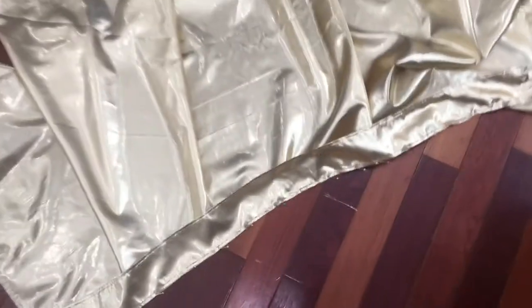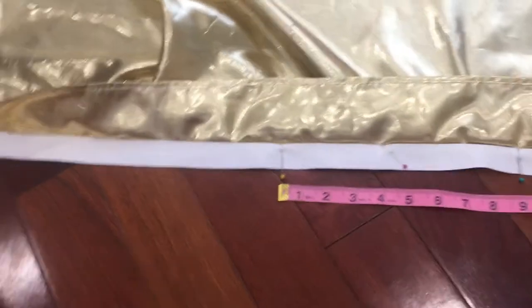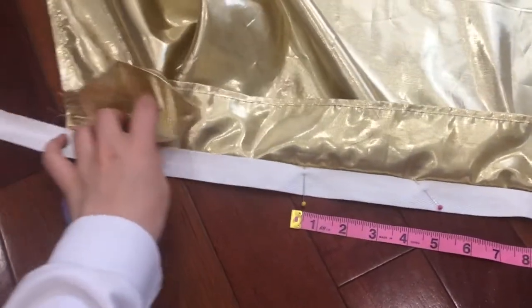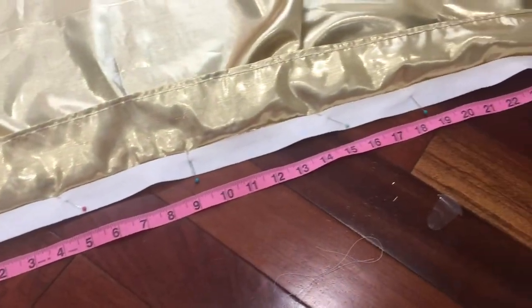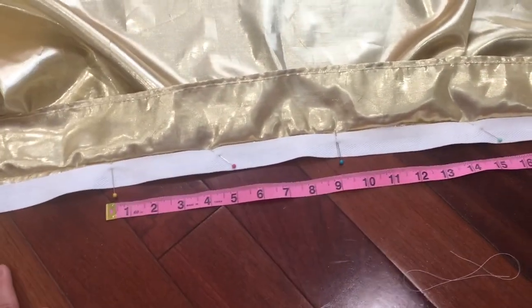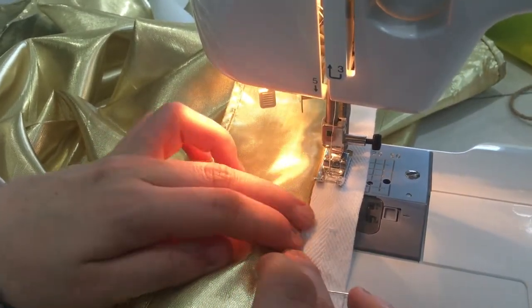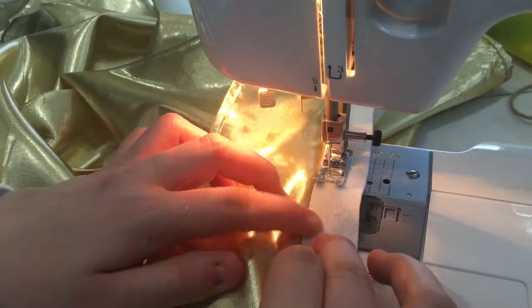Next it was time to sew the waistband on. I did an interesting process: I sewed it on one side, then ironed it flat. Then I added a piece of cotton tape inside it and sewed along most of it so that the back would gather up. I left the drawstring loose inside the back part and sewed the cotton tape onto the seam allowance left over from sewing the waistband onto the actual skirt.